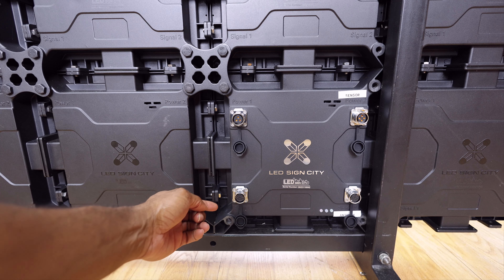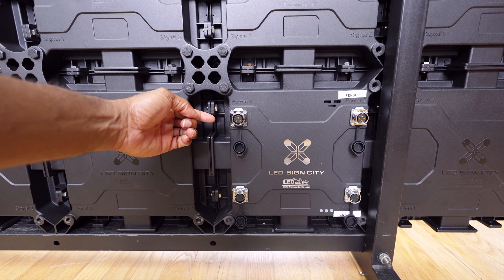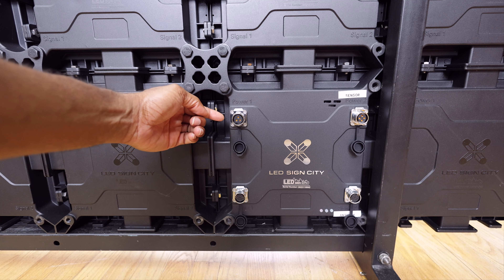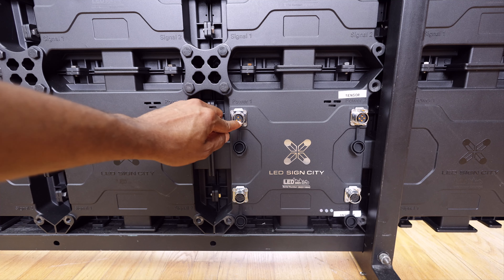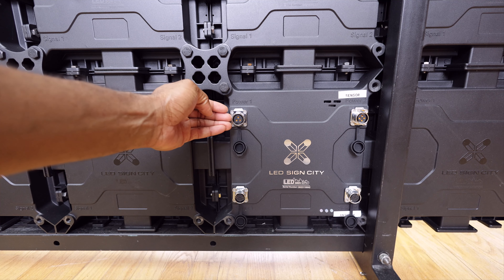As we go to the top, this is your power cable. You'll notice the power cable because it has a three-pin connector, which is your hot, neutral, and ground wire.